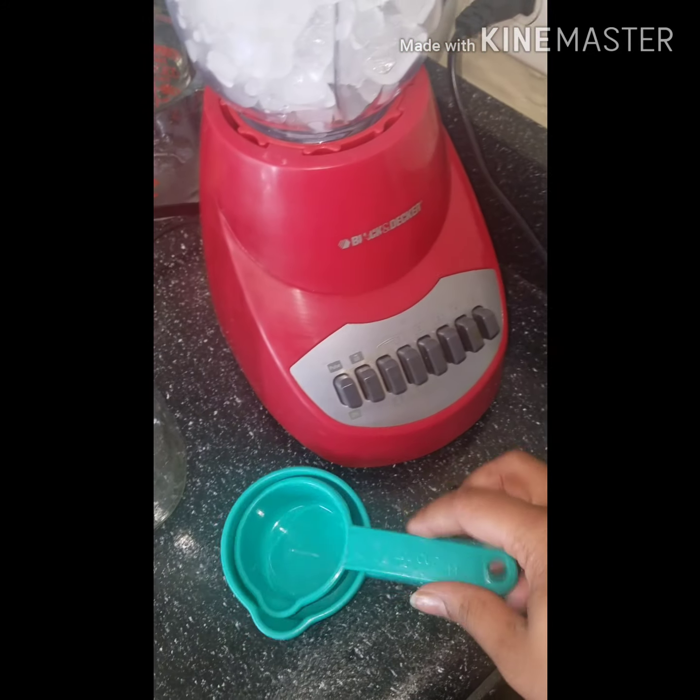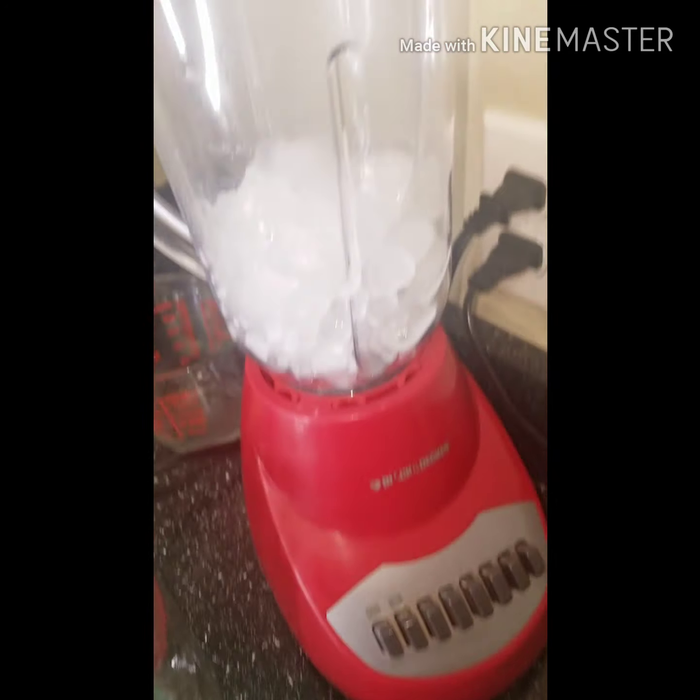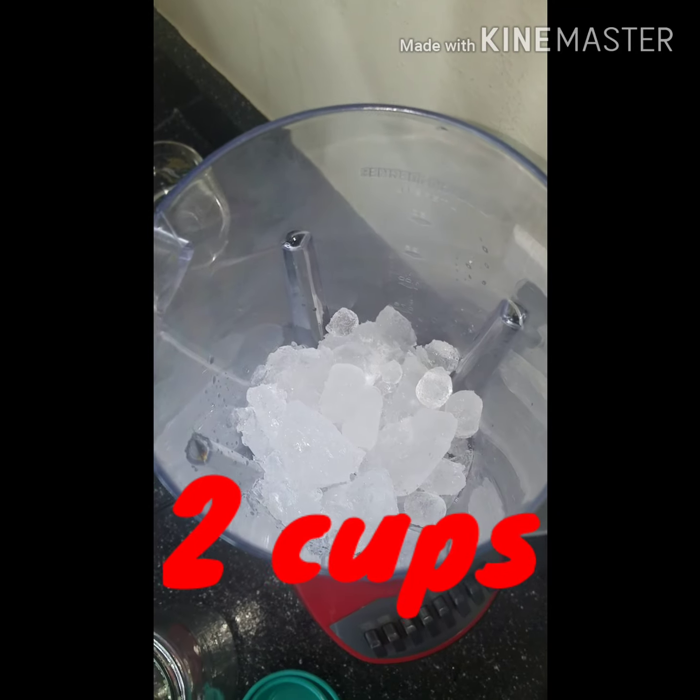For the measurements and the tools you need: a fourth of a cup, a half of a cup, of course a blender, a measuring cup, and ice.